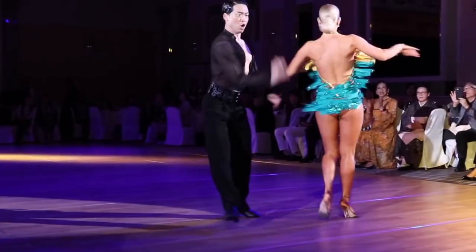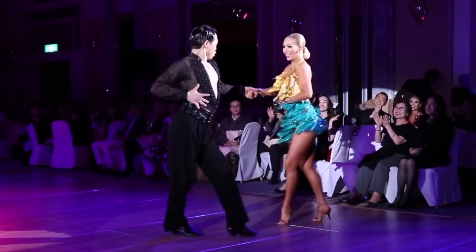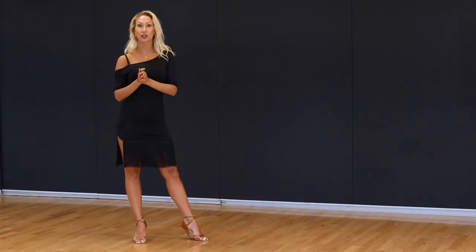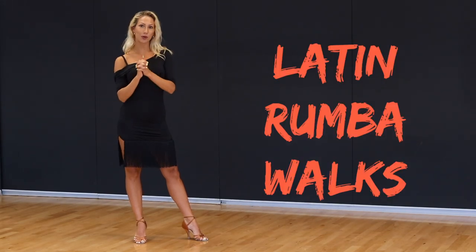Do you want to have incredible legs and feet? That's what I'm famous for, and I wasn't born this way — I trained. Today I'm going to share my top three secrets on how to dance better Rumba Box.